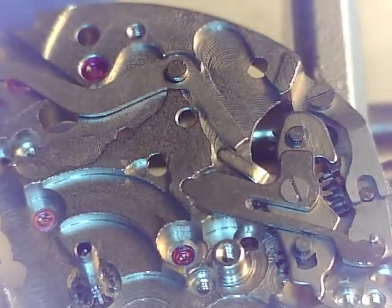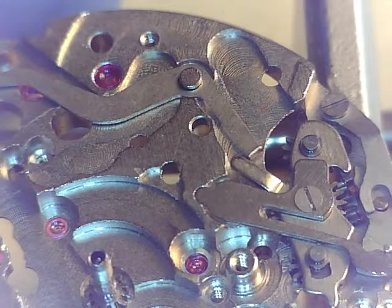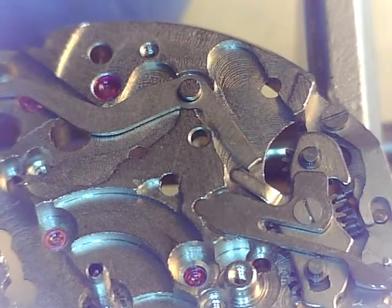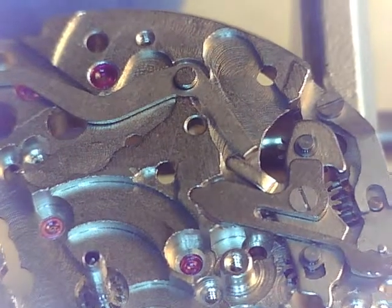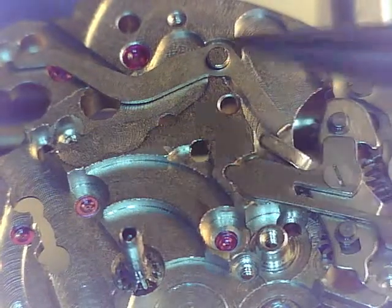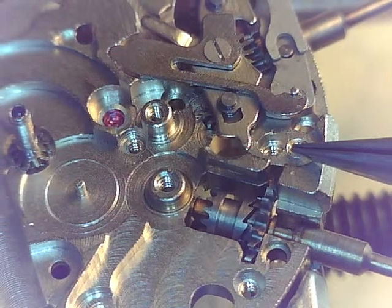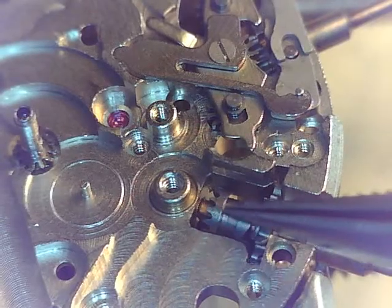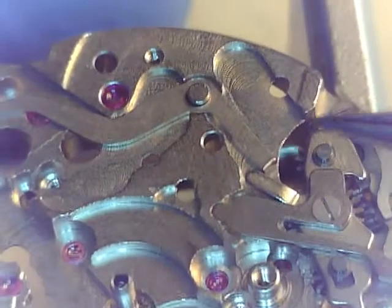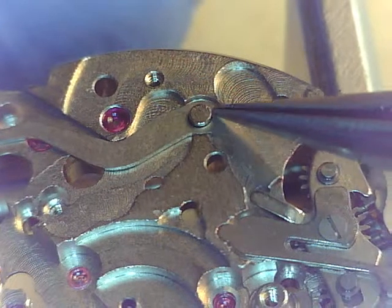I know it's been a while and it's taken me some time to get this done, but I just got the parts a couple of days ago for this movement from Joe. So here's what we're gonna do: we gotta install that spring, we gotta install that spring, and there's a plate that goes on top here for this pivot. At the same time we have a spring that goes over here, and then we're gonna work on the main keyless works for the timekeeping.